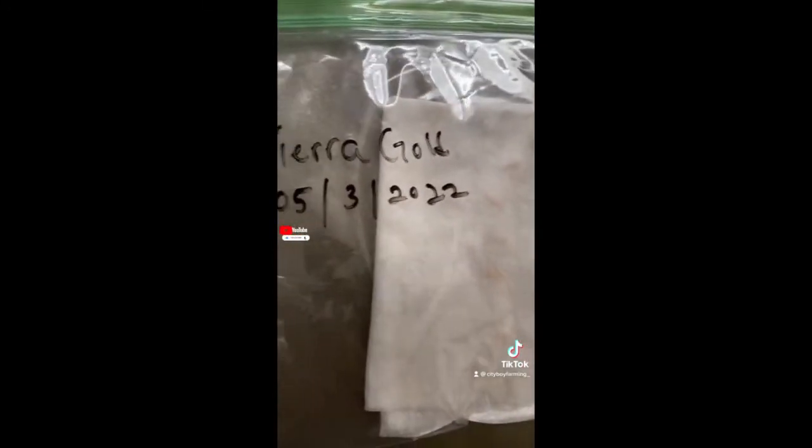Don't forget the label. Now we're gonna label them, put them in the wet paper towel inside the plastic bag, then we're gonna check on them in one to two days.